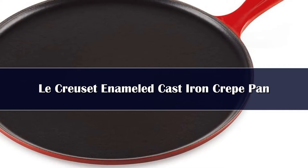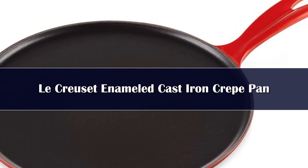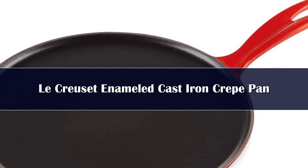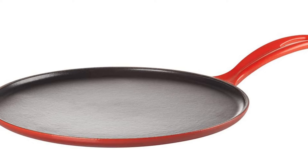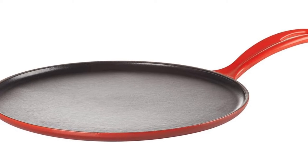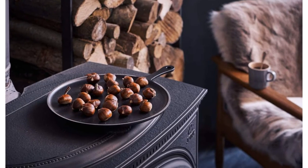Number 4. The enameled cast iron crepe pan retains heat to cook one crepe after another without pausing. The exterior is colorful enamel and the interior is a satin-finished black that will never need the seasoning that raw cast iron requires. It can be used on any stovetop and also in the oven at any temperature. Our tester noted that using this pan takes a bit of practice, as the pan tends to get hotter in areas where it contacts the burner, so she found she had to make the crepes a little smaller so that the edges cook too.